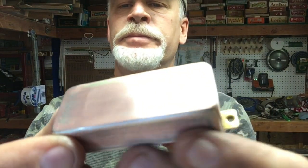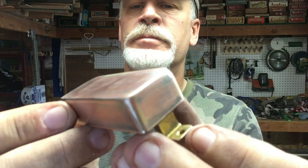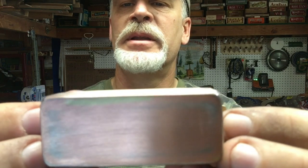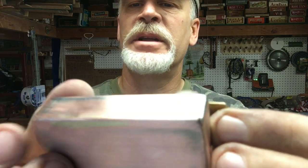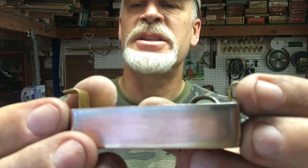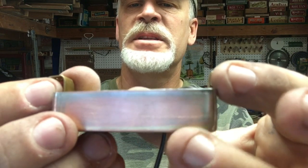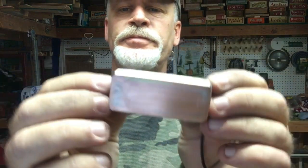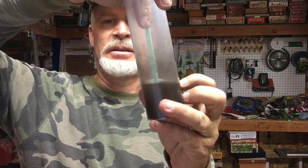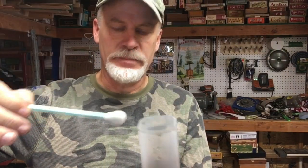Look at that copper underneath there — you can actually see some yellow right there. If you go deeper into the copper there's a different metal underneath that I have no idea what it is. So there's actually three layers of metal here: the silver on top, the copper, and then whatever this yellow is underneath the copper. Let's get some of that liver of sulfur mixed up — I'm just getting a little Q-tip on it and here we go.